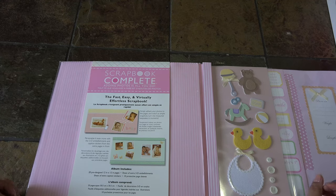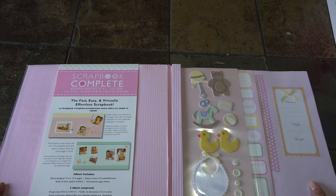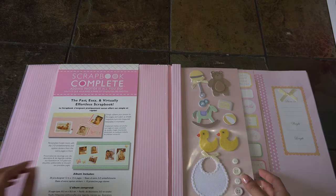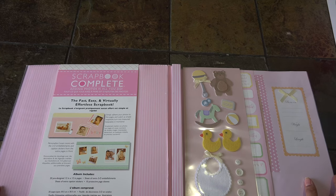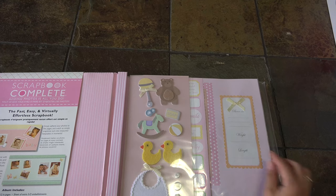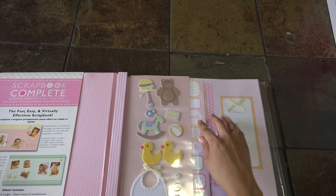The scrapbook complete comes with 20 design pages. This is 12 by 12 pages. It has some 3D embellishments, it also has tan protective sleeves - the plastic - and also a sheet of stickers, caption stickers. All you have to do is add your photos.